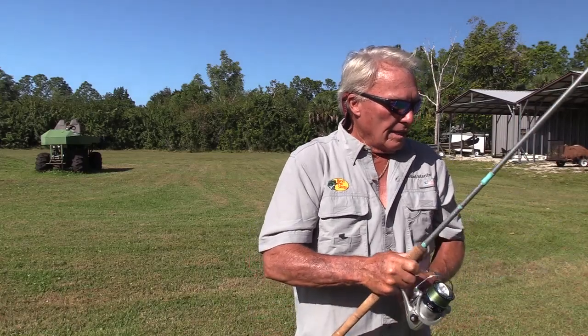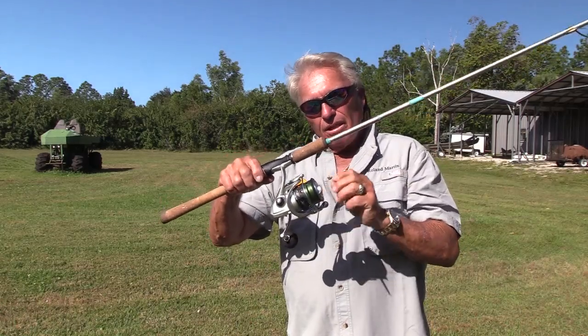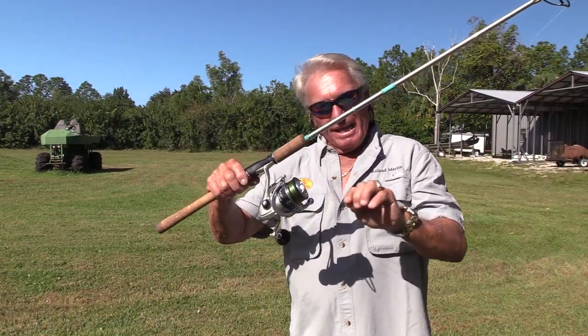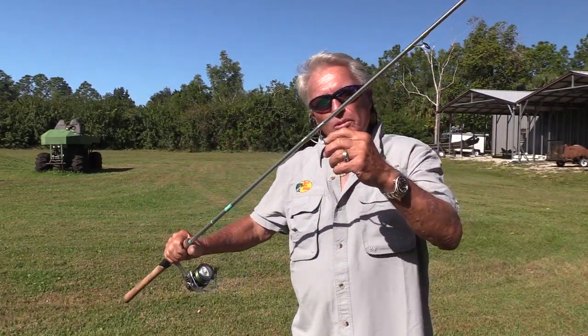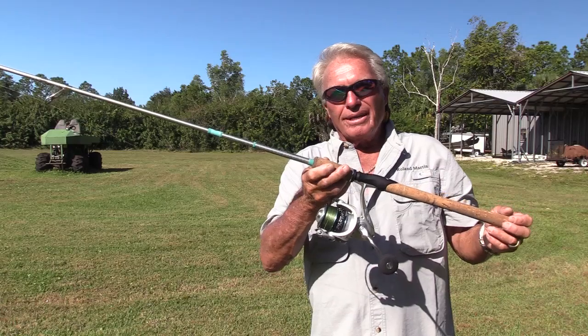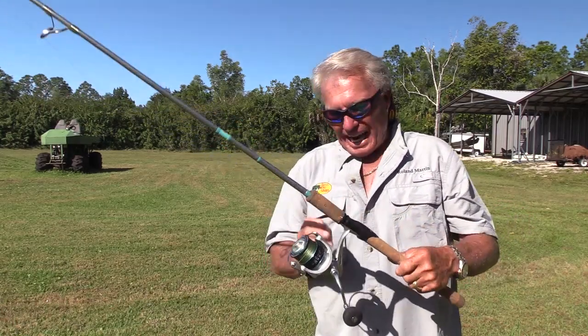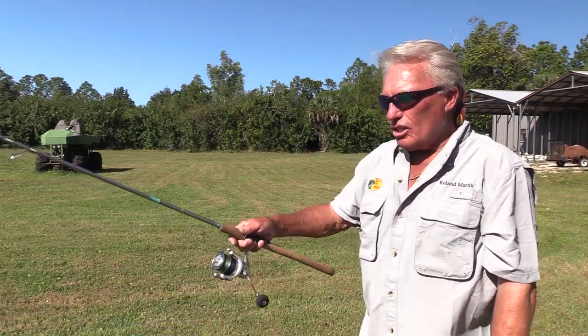The third rod is a saltwater rod — one that Favorite makes, from the Salty series. It's on a 4,000 or 5,000 size reel; the reel is quite a bit bigger, and the spool is quite a bit bigger than the 2,500 reel. It's the same 15 pound test braid, with possibly a little bigger guides. Instead of being seven foot, it's seven foot eight inches — a seven and a half foot rod. It's a saltwater rod I use for redfish and snook fishing on the saltwater flats. This is my really long distance rod.